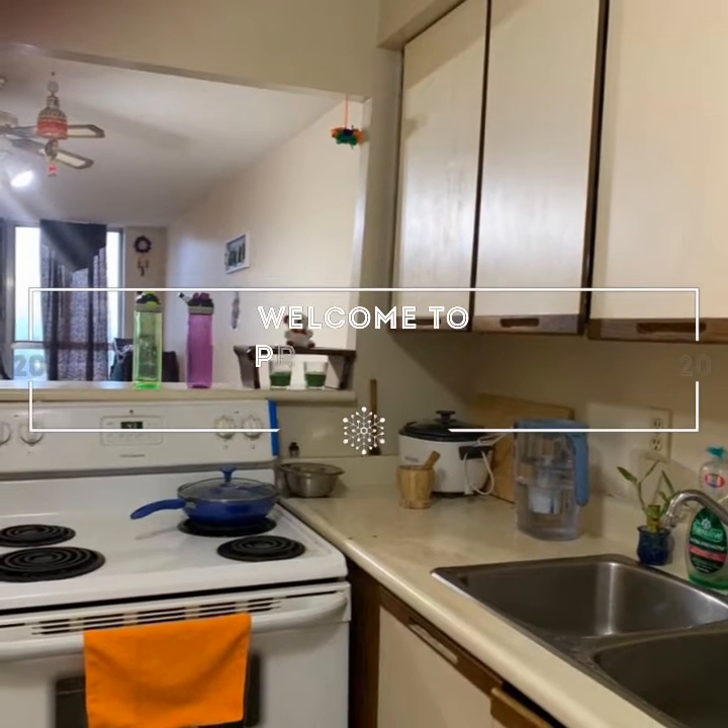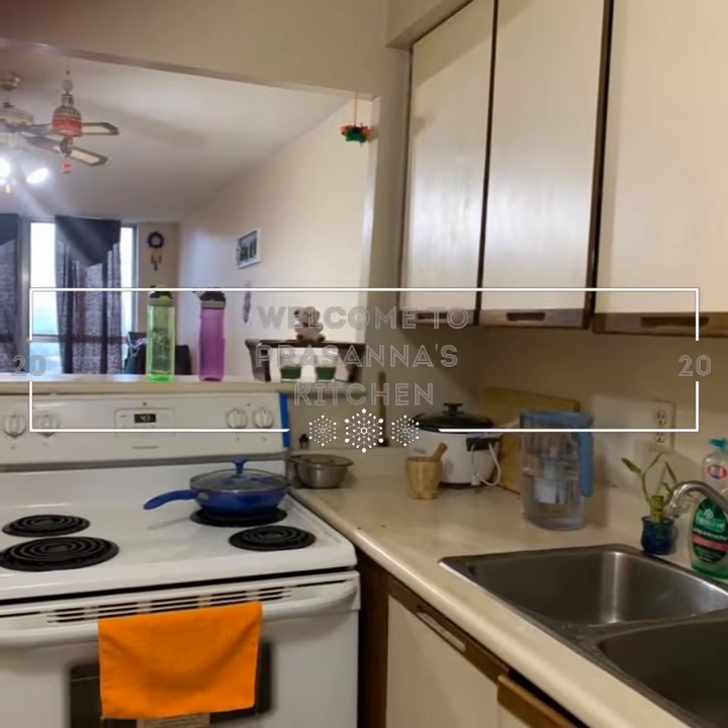Hello everyone! Welcome to Prasanna's Kitchen. Today, I am going to cook the avocado.